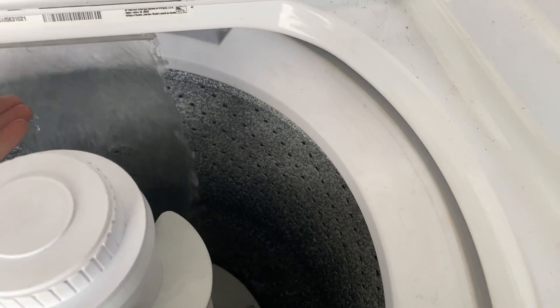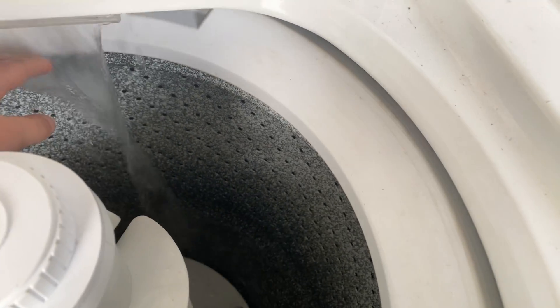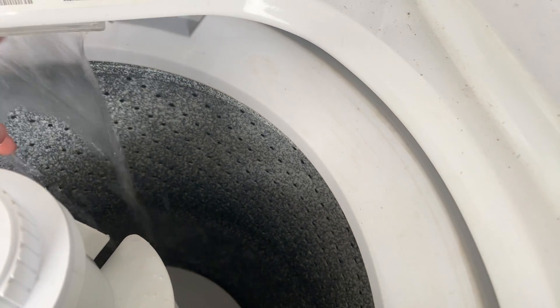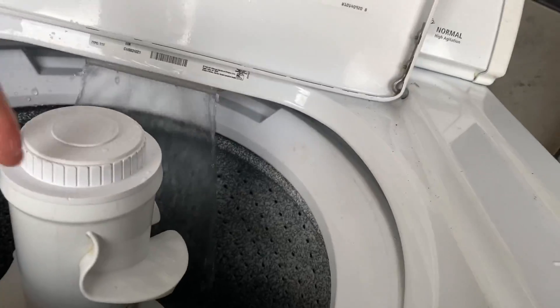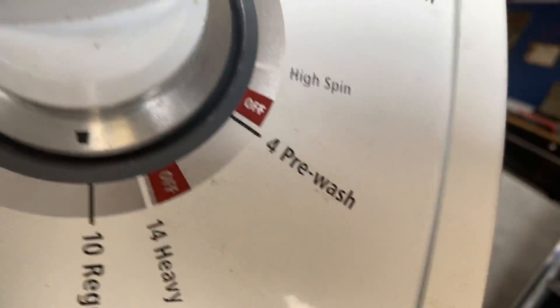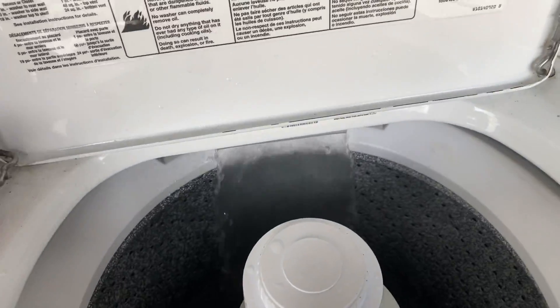I'm gonna put this on top. There's no hot water hooked up to it, it's just not connected. Okay, I'm gonna switch it back to warm so it'll fill faster. Look how fast it goes! Right now it's on small load, regular cycle, small warm temperature. This should work — you know they have the switch. Even though it's filling, it will fill up but it won't agitate yet.